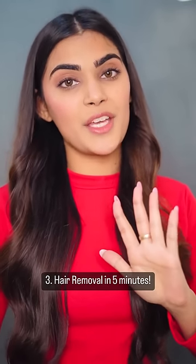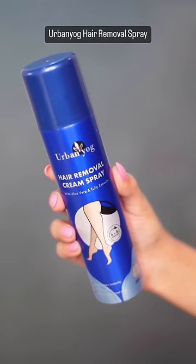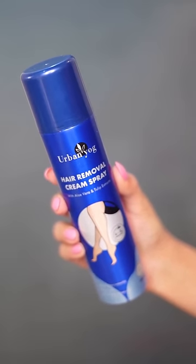Body hair removal in just five minutes. I know waxing and shaving could take forever, and removal cream se skin dark hone ke chances hote hain. Isliye last minute mein Urban Yoga hair removal cream spray comes to the rescue.